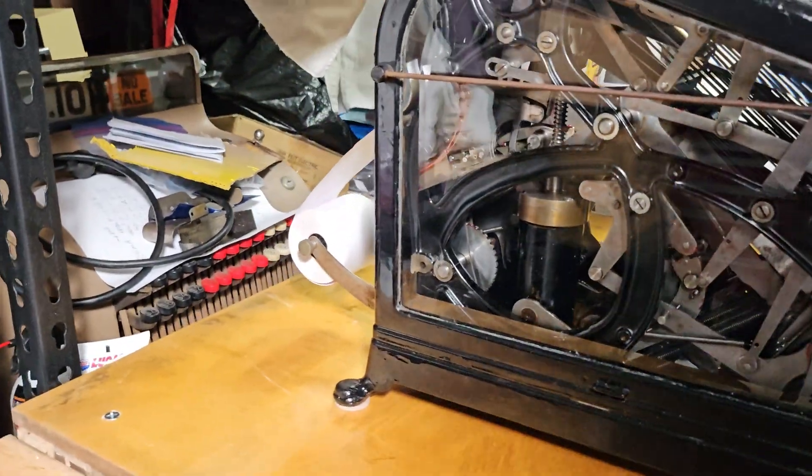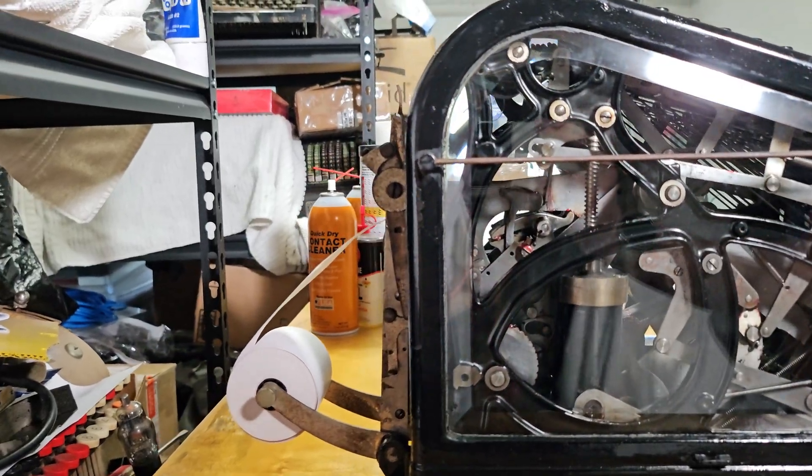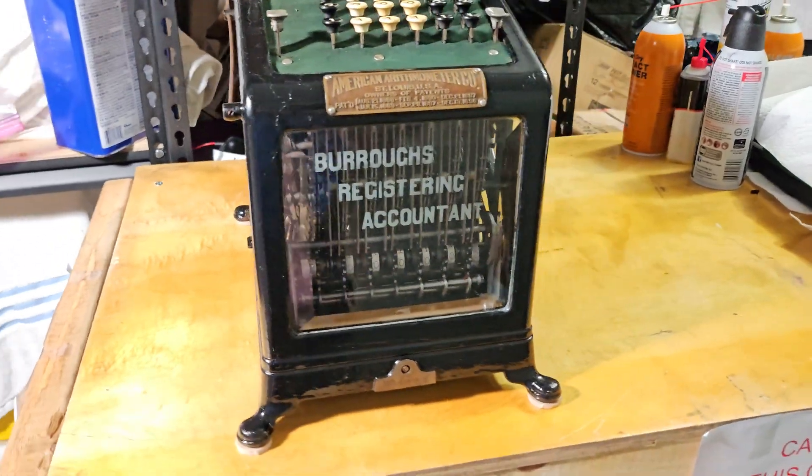Instead, it has the simple paper roll that just prints on regular adding machine paper, as you'd expect.